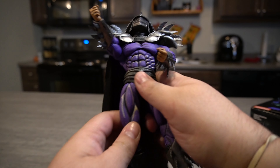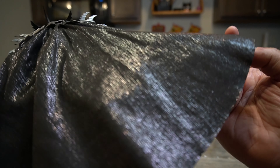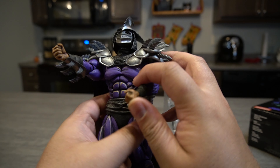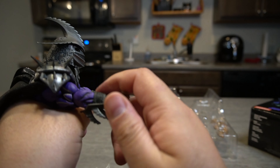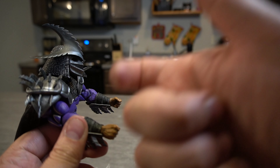All right guys, so let's go ahead and look at this. I'm not going to lie, this cape is amazing. I like this cape — the fabric is really good. I do still like the other one though, I like the ripples. All right, let's see how easy these hands come out. So not very easy — you probably need to use a little bit of heat.